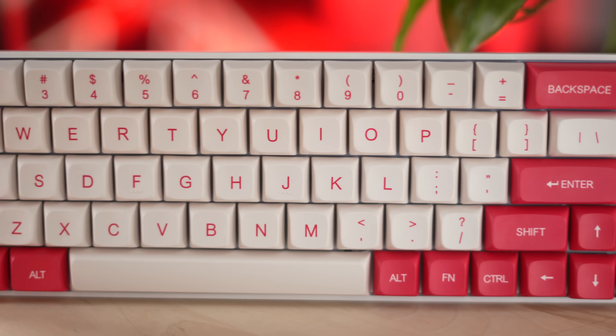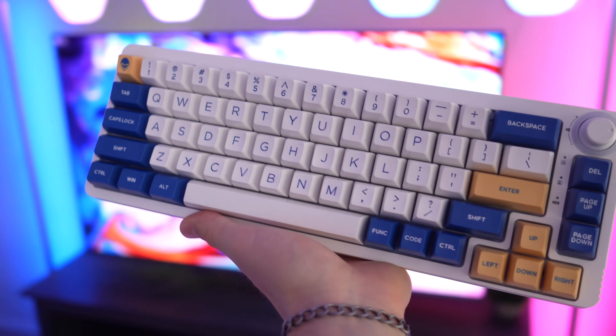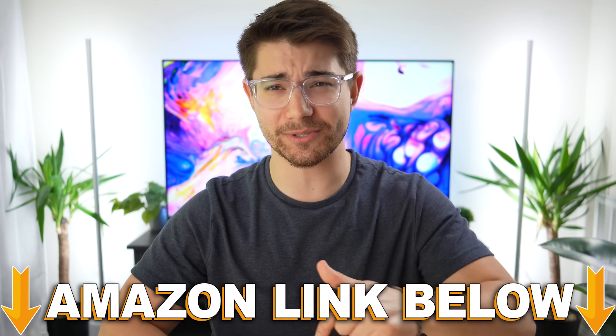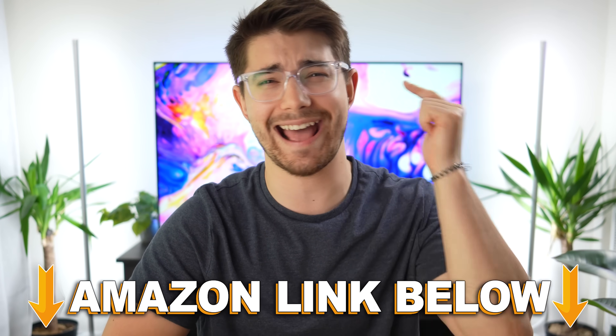These are the top five DIY mechanical keyboard kits under 100 bucks. If you want to check out any of the five keyboards in this video, there are Amazon links below for the US, UK, Canada, and international links. But let's jump into the number five spot.